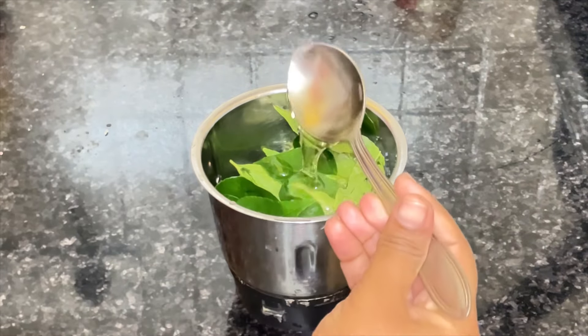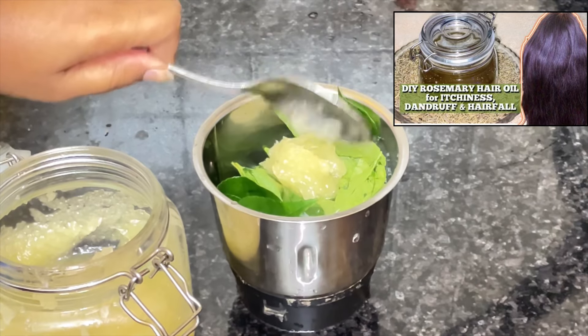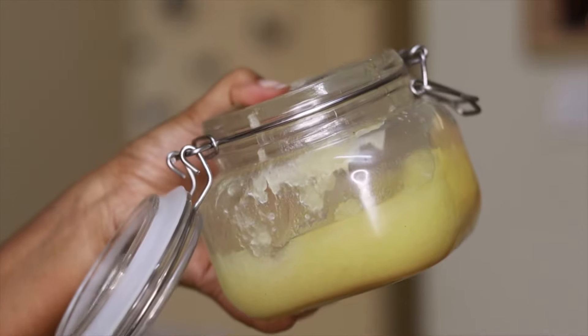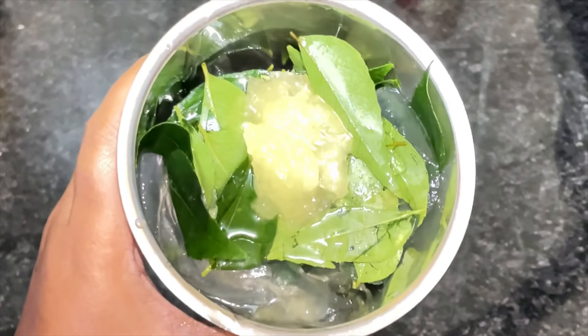Now I'm going to add one spoon of castor oil and one spoon of rosemary oil which I made earlier — I already uploaded a detailed video on this, you can find the link in my description box below. This oil will help your hair grow faster, reduces itchiness and dandruff which prevents hair fall. Now grind them into a paste.